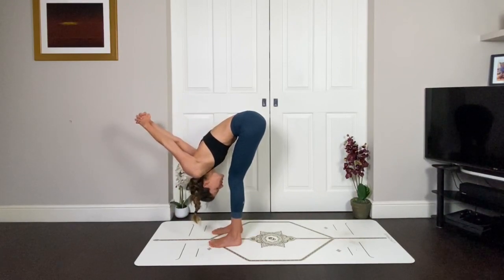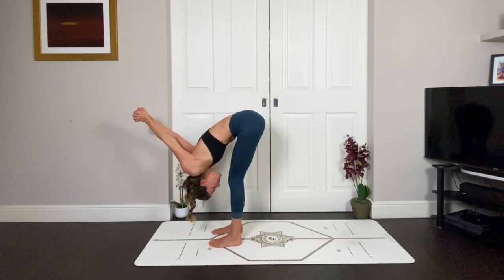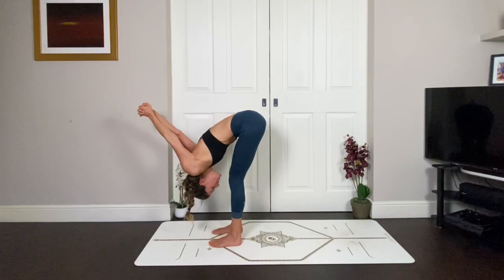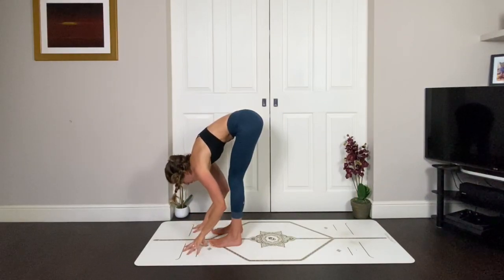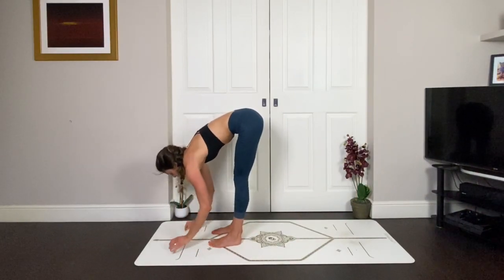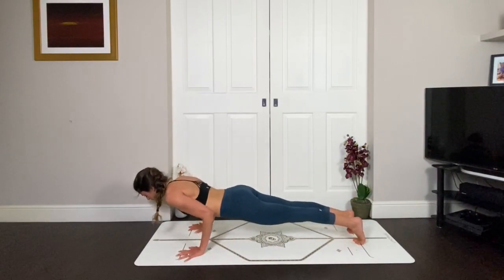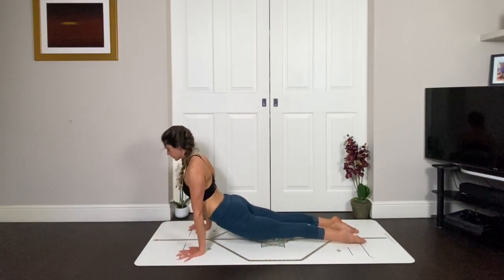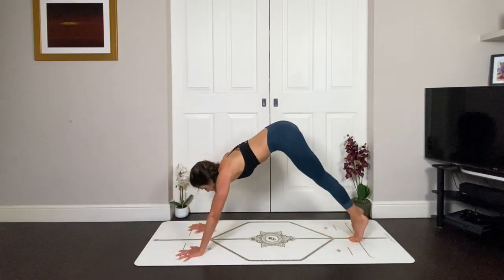Draw the arms down, draw the sit bones up. Notice where your weight is on your feet — maybe bring it slightly forward if it's going back towards the heels. Exhale, hands come down, inhale halfway lift, exhale, plant the hands, and step or jump back — taking your vinyasa or going straight to downward facing dog. Inhale, squeeze the glutes, lift the heart open. Exhale, navel to spine, lift you up. Brain in the left glute now.